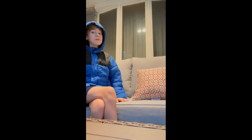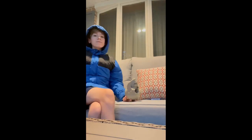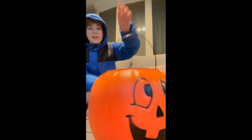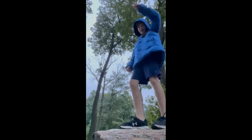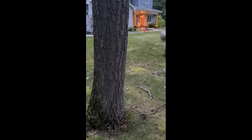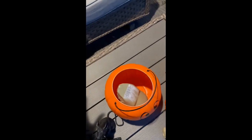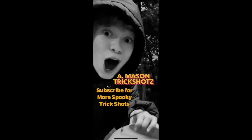Today we're going to be doing a skull trick shot. All I have to do is throw this skull into this jack-o-lantern. Here we go — no way! Mason Trick Shots — subscribe for more spooky trick shots.